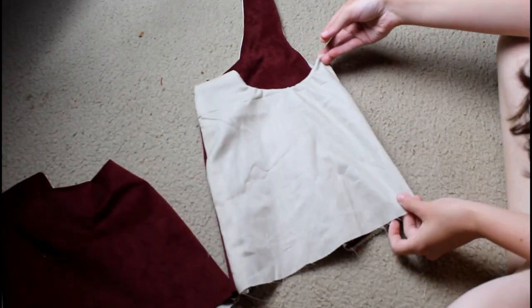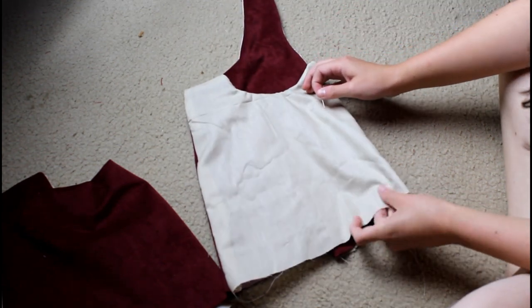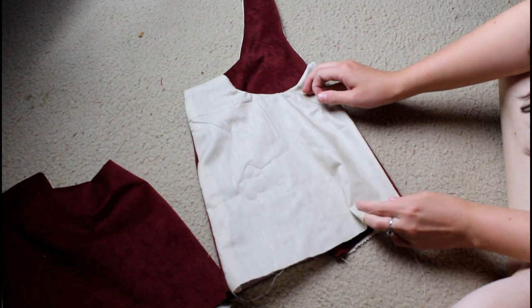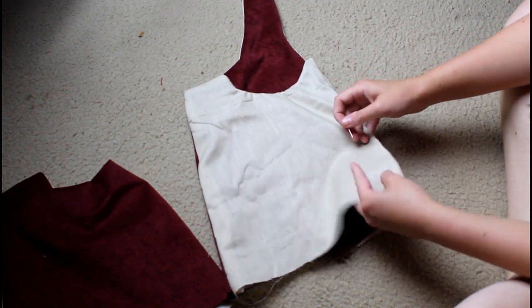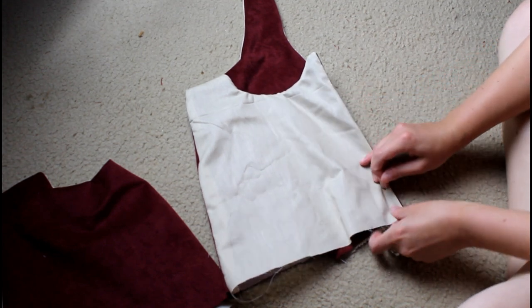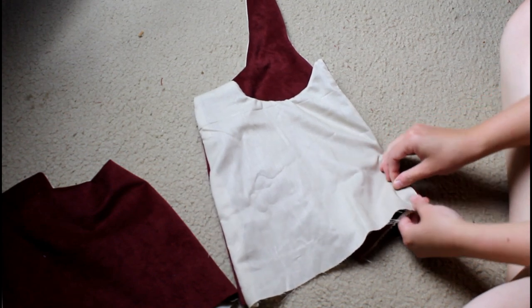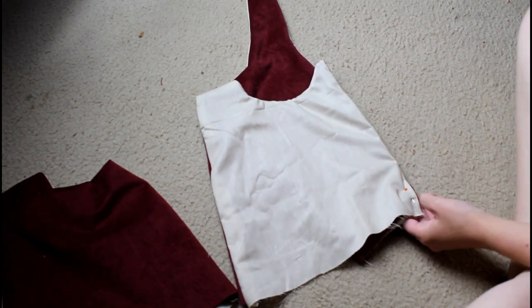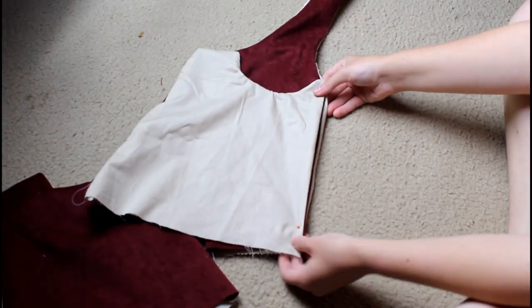Once I got the lining attached to my bodice pieces, it was time to attach the bodice pieces together. That was pretty simple in principle, but sewing the two pieces of velvet together was challenging. Some bent and broken needles were involved, but we got it together and that is what matters.